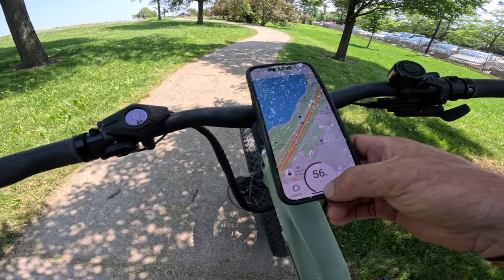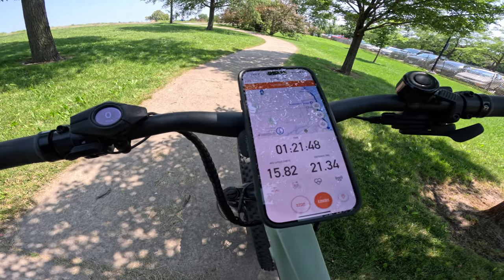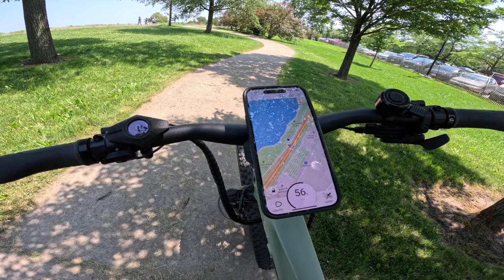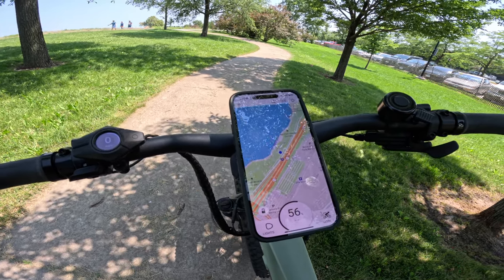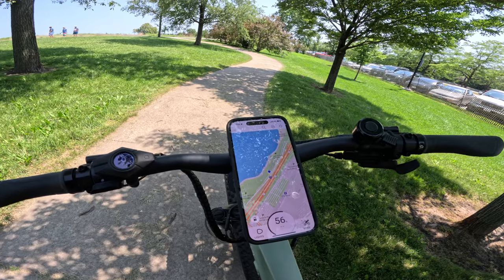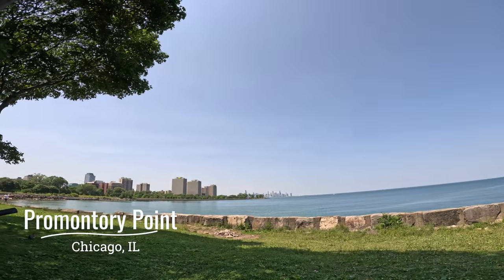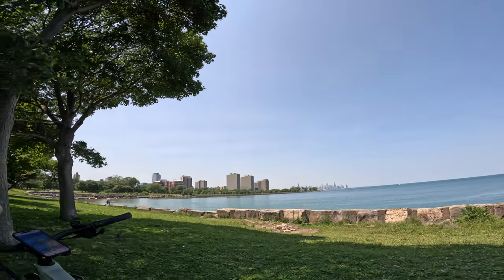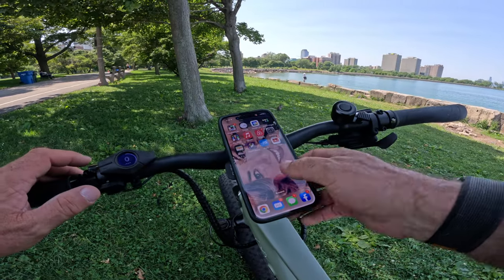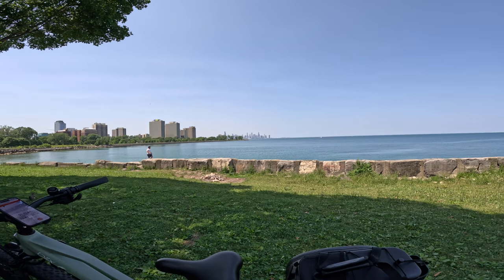Current stats: 56% battery power, 21.34 miles on Strava. That means we might get another 21 miles before it runs out, though performance typically diminishes as battery drops. I'm thinking I'll turn around at 40% battery. No other bike have I taken this far from Chicago during a review. At 49% battery and 25 miles, we're starting to head back.